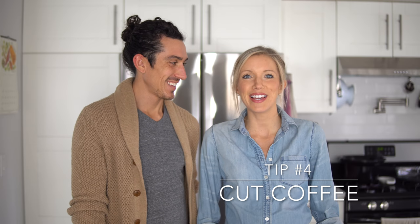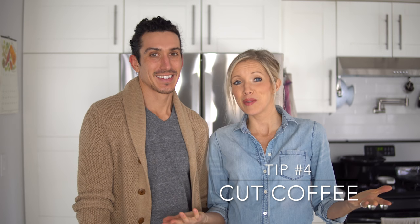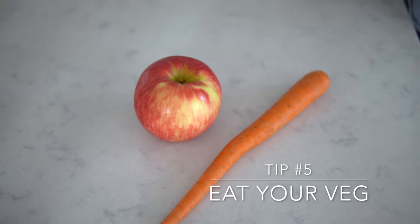Number three: drink lots of water. We like to start every morning with 32 ounces of fresh filtered water before we eat anything — it's a great way to kick-start your digestive system and it's also really cleansing for your palate. Number four: avoid staining products such as coffee and tea. Tea is usually a better option than coffee, but anything that looks like dirty brown water is probably going to turn your teeth a not-so-pretty color. And we don't even need to mention smoking.